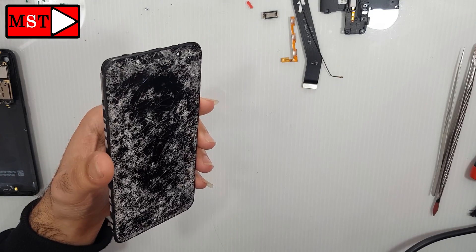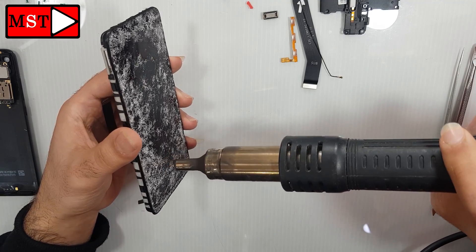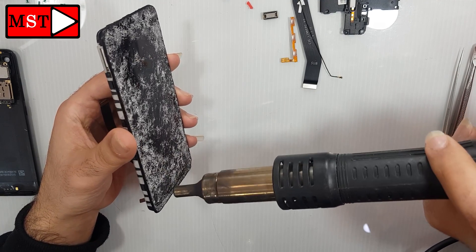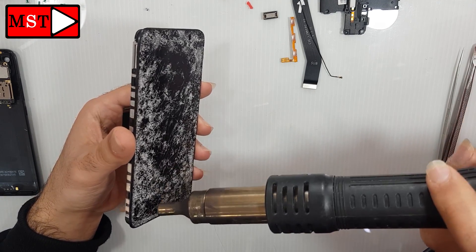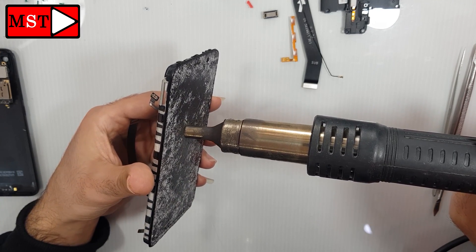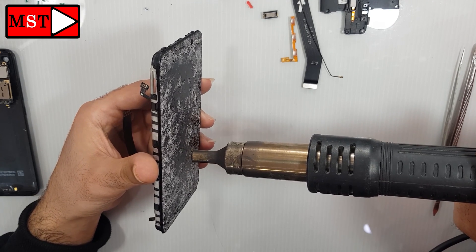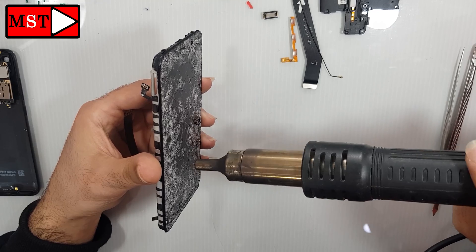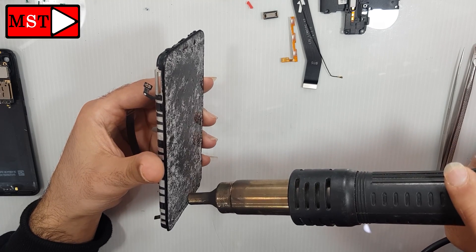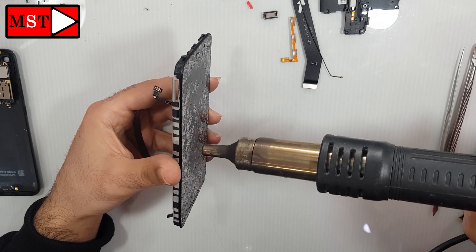The last thing to remove is the LCD. You can heat it at 256 degrees Celsius — note it is broken here. In the next video, I will show you how to replace the screen for the Xiaomi Redmi 7A.